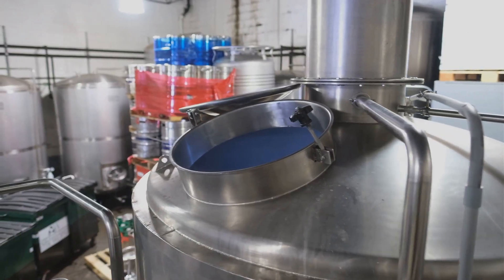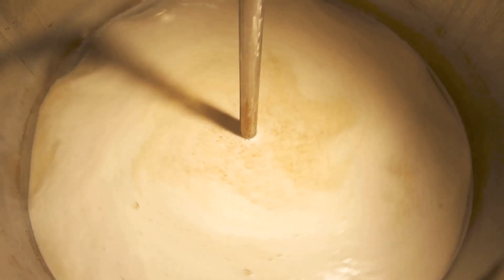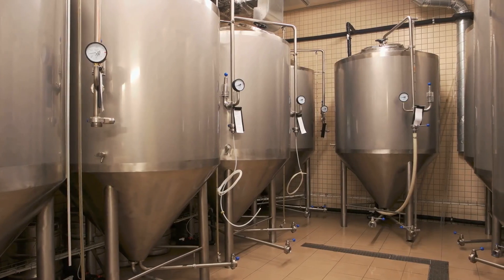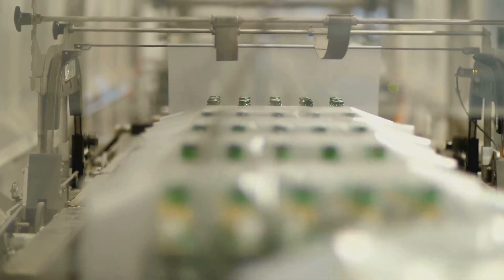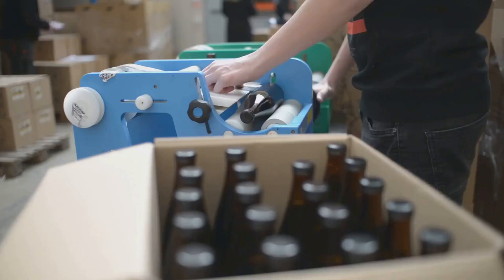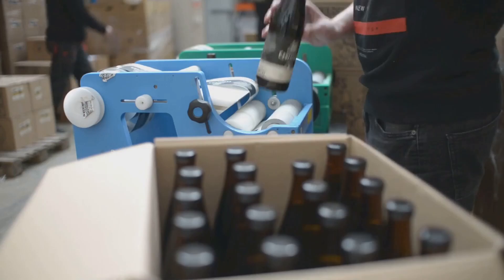This process can take anywhere from a few days to a few weeks, depending on the type of yeast and the fermentation temperature. Once fermentation is complete, the beer is conditioned — this is where it matures and develops its final flavors. It's then filtered and carbonated before being packaged into bottles, cans, or kegs. And voila, you have your IPA.